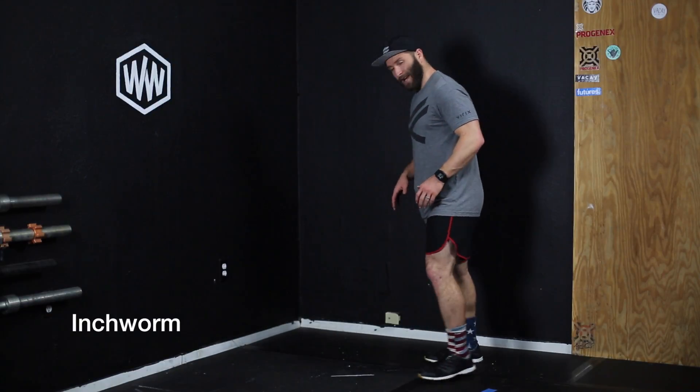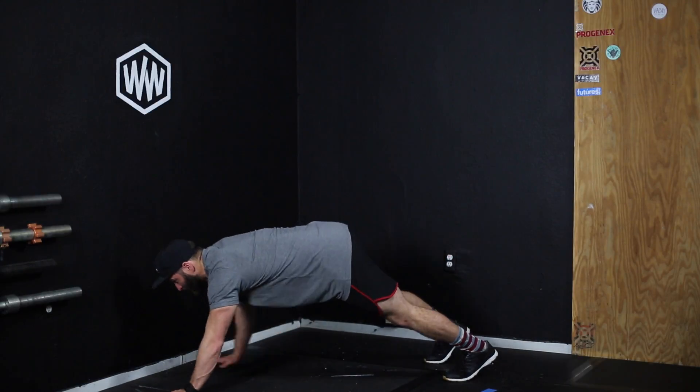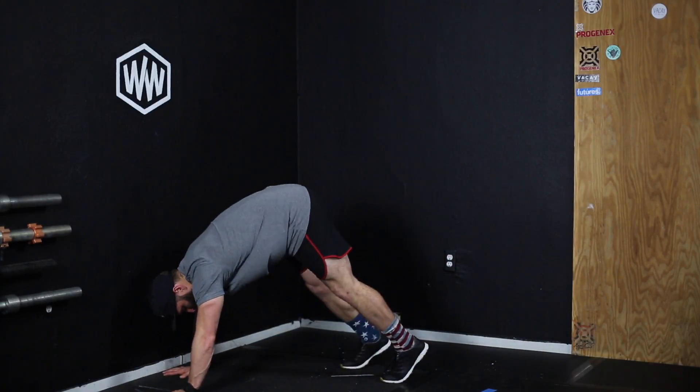This is called an inchworm. An inchworm is basically inching along the ground like an inchworm would. You put your hands on the ground, walk your hands out, and then walk your feet to your hands.